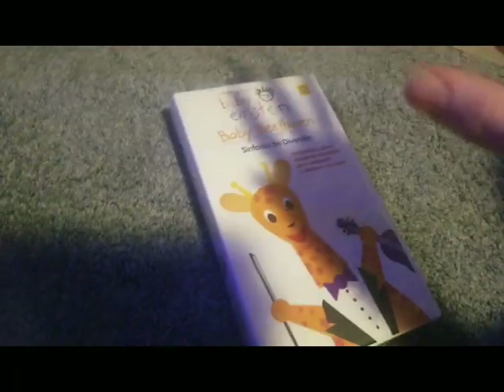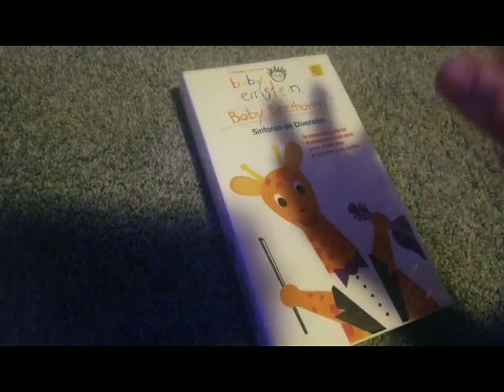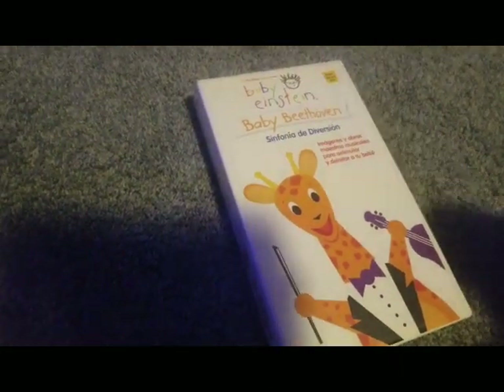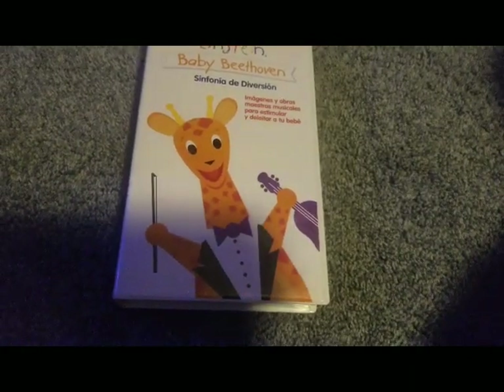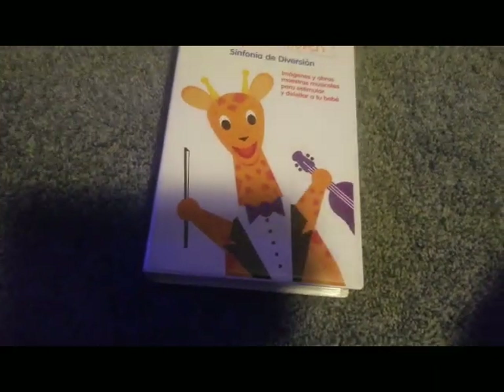It plays the 2003 version. No warning screen, no mention of Baby Einstein or anything. It's a little weird. I'll have you guys check out the opening, see your thoughts and stuff. I believe nobody else has this.